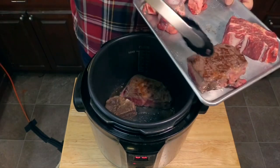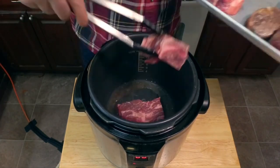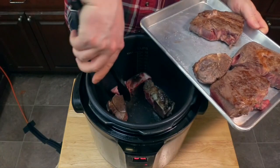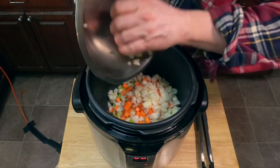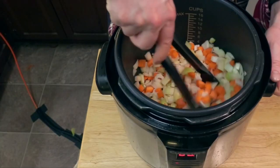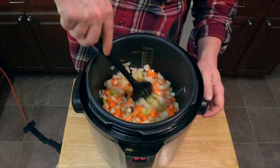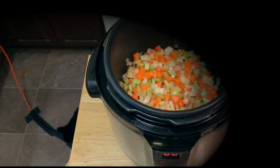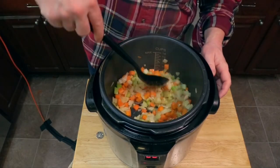Remove the first batch of meat onto a tray and put the next batch down. Make sure to brown the bones too. Then remove all the meat and in goes our medium-diced mirepoix. Add a little more salt and stir it around. Now add about half of our minced garlic and stir that in until it starts smelling nice and aromatic.